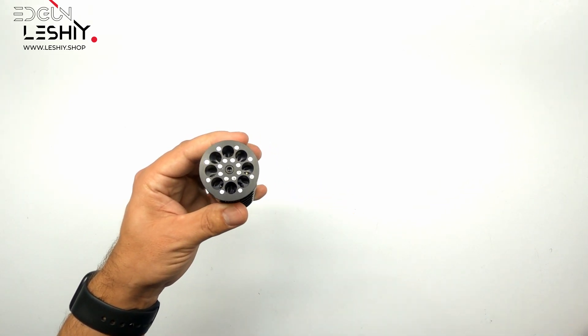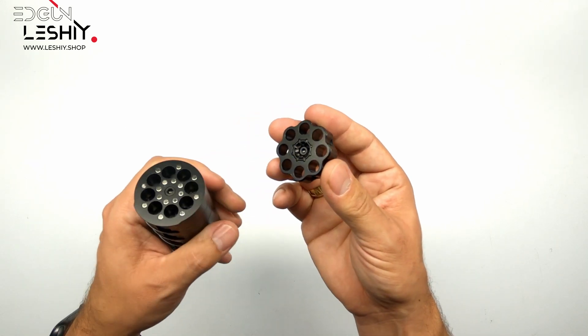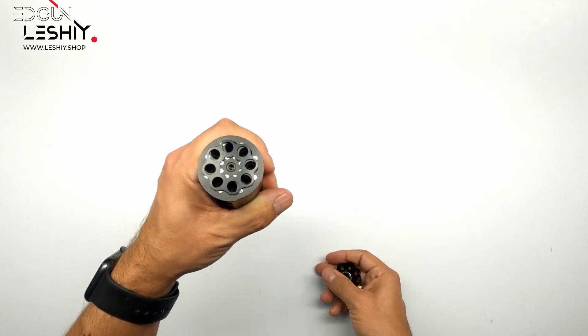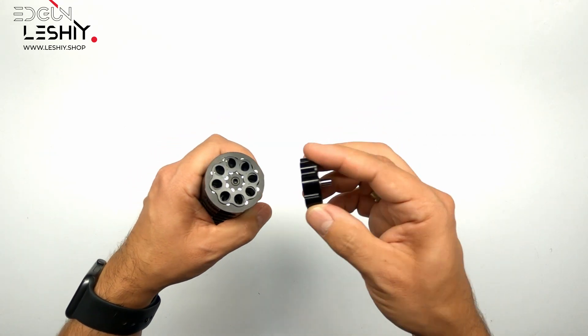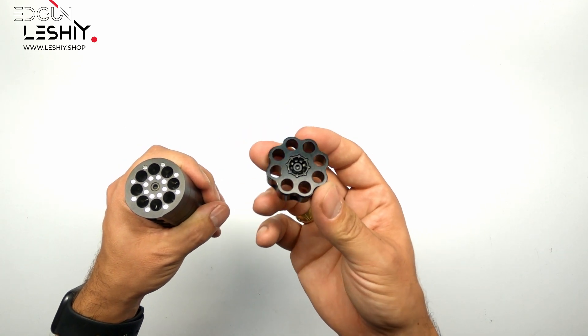The magnets you see on top are there for a good reason, because your magazine has a metal cover on top. Just put the speed loader on top of it, pull it away, and the metal cover stays on the loader. Once you fill your magazine, put it back on, slide it off, and your cover is back in the right position.